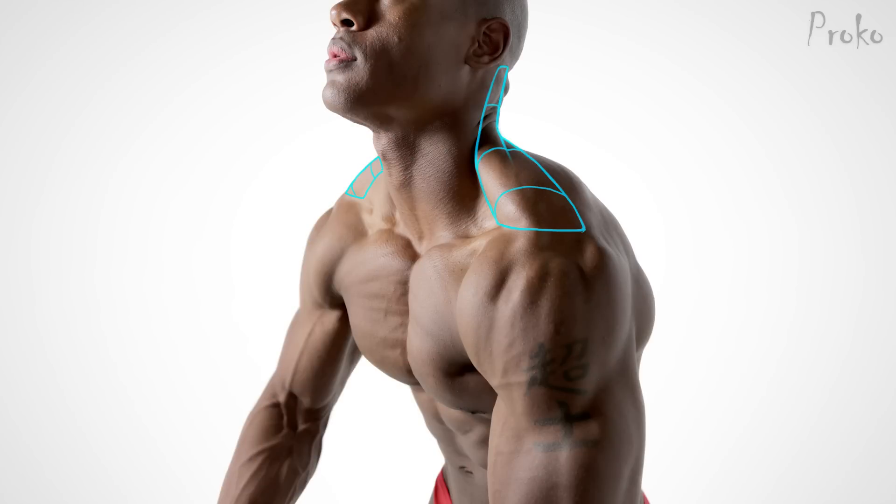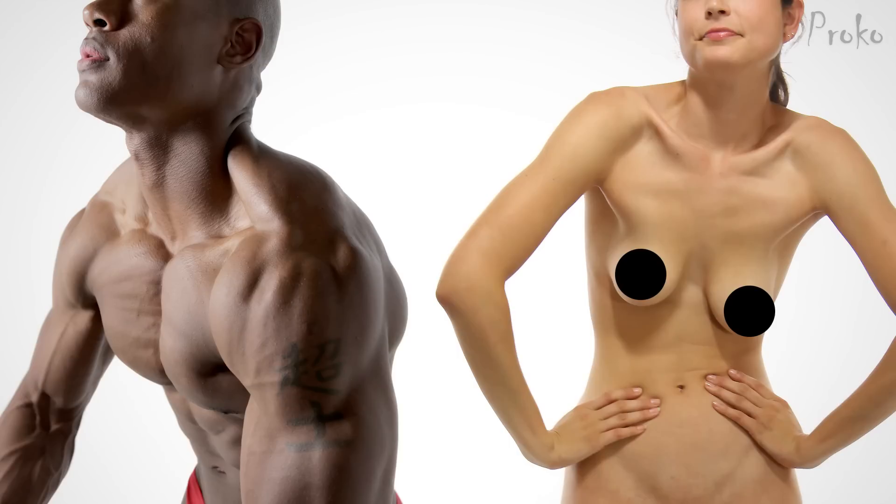The two vertical cylinders thicken as they flow down to insert on the clavicles, which is visible in the front in certain poses even on non-muscular people.